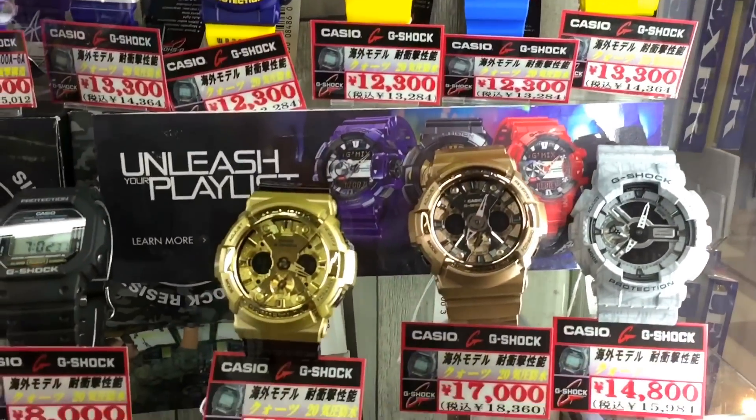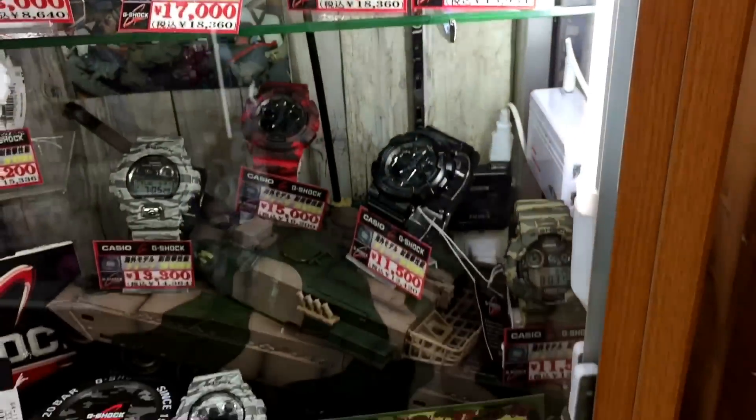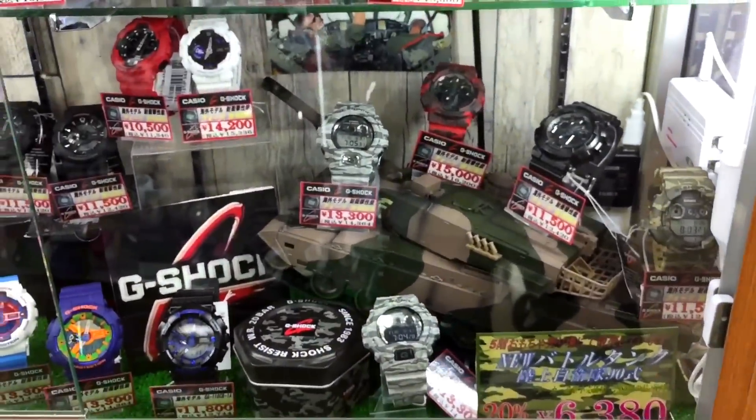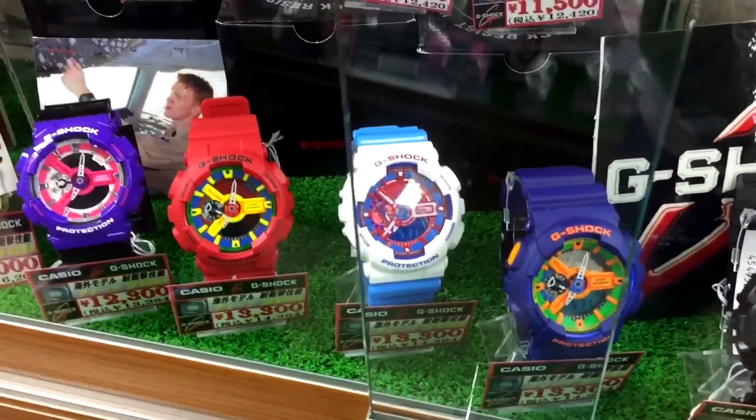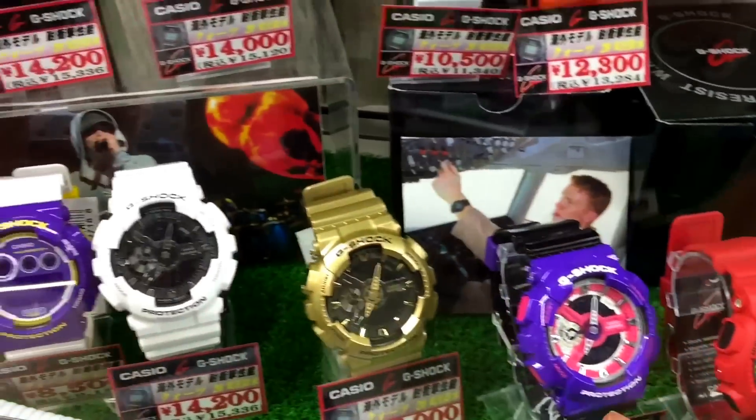And the last there we have a Resta Ferry and GA-110. Below we have GA-100 gold and more Camel Claus series down here, and more GA-100 and GA-10 series. This one is really famous back then, but not now.